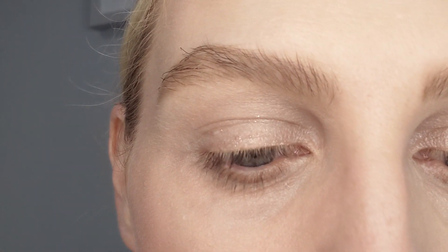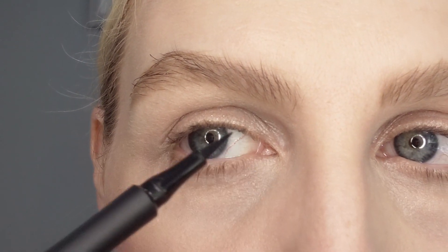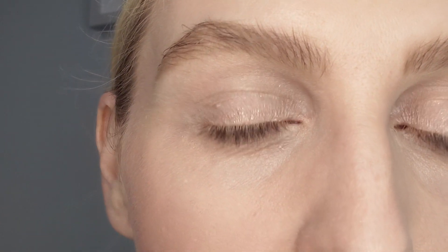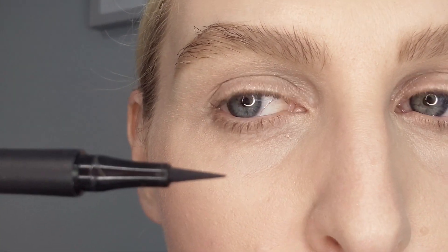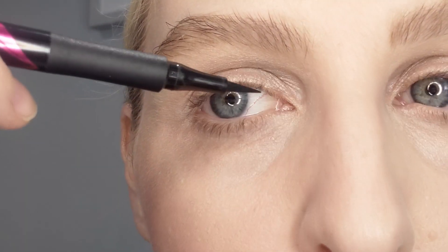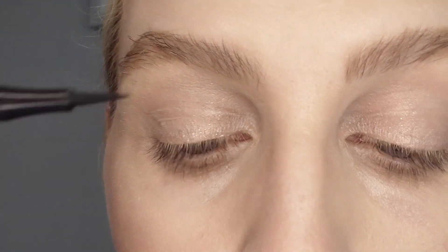So the first thing I'm going to do — I'm going to be looking down into a mirror — is show you how to fill this inner corner. You don't have to take it all the way from the inner corner; you could just take it from here and down and do the flick. With this pen, sometimes we're going to be using the tip and sometimes the side. For this, we're going to be taking it directly into the corner of the eye.